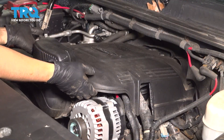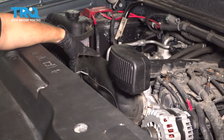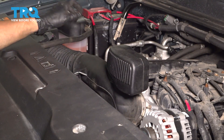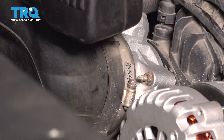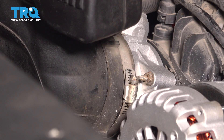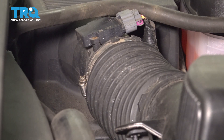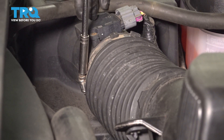Now remove the engine cover — pull straight up on it and forward. I need to remove this air intake tubing here, the snorkel piece. So I'm going to take the hose clamp off of the throttle body. There's another hose clamp on your air filter housing. Use an 8 millimeter socket or a flathead screwdriver and loosen this clamp up. You don't have to take it off all the way, just enough to move this around. On the air filter housing right next to the mass airflow sensor, you have another similar looking clamp — loosen this one up as well.